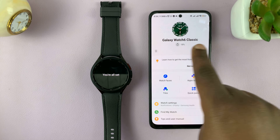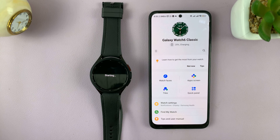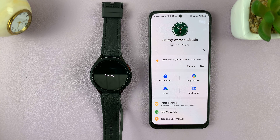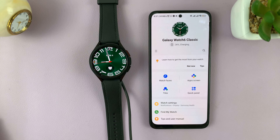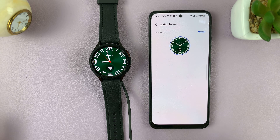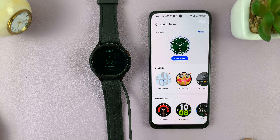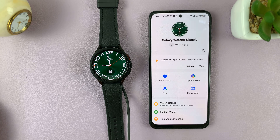It's done now. It takes me back to the Galaxy Wearable app and on the watch it says 'I'm all set'. You can see it's charging, and I have my watch faces and watch settings — it's the exact same Galaxy Wearable app you'd get on a Samsung phone. We now have the Galaxy Watch 6 paired to a non-Samsung Android phone, and you can do this with any Android phone. Thanks for watching — leave your comments and questions down below and good luck. We'll see you next time.